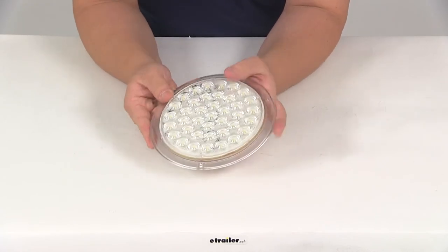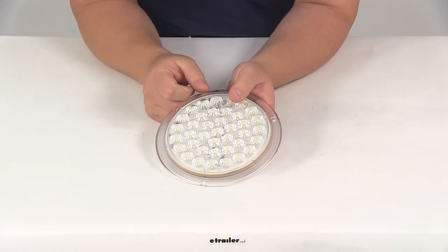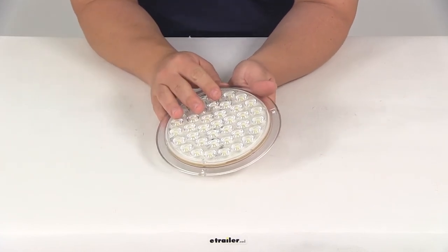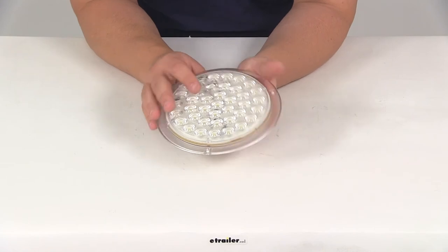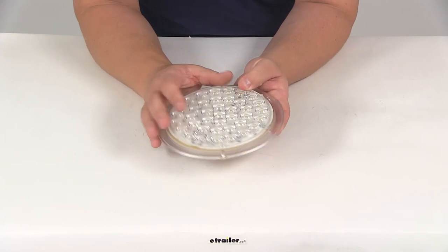It's a sealed waterproof design. You can see that it has the mounting flange going around the perimeter with three mount locations. It's designed to be a surface mount installation, but mounting hardware is not included. This is FMVSS certified.